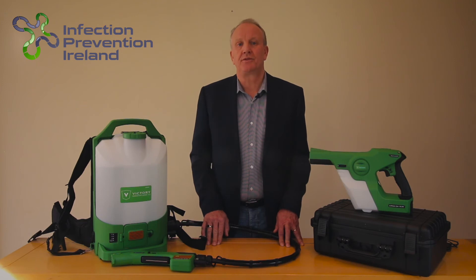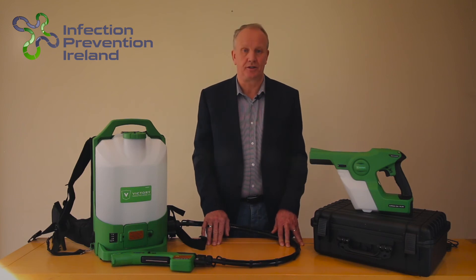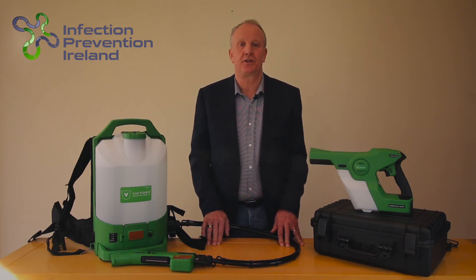The disinfectant chemical automatically spreads over all the surfaces it's sprayed at and dries in about 10 minutes. It forms a protective coating which can last up to one month. Depending on the cleaning protocol in use, this is a spray and walk away solution, making all surfaces safe for humans to touch and impossible and deadly for COVID-19 to live on.